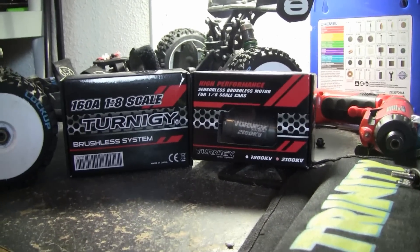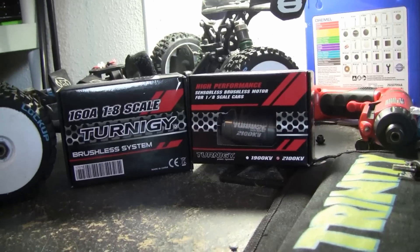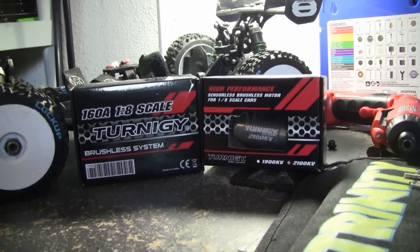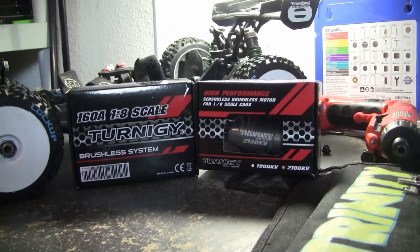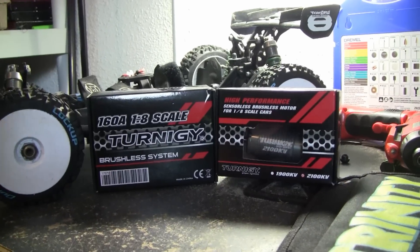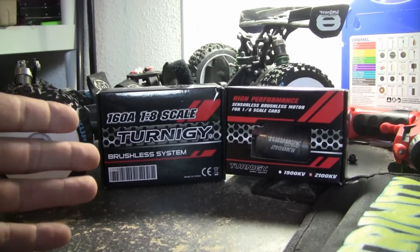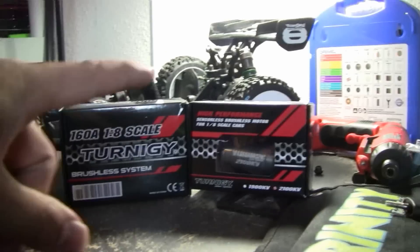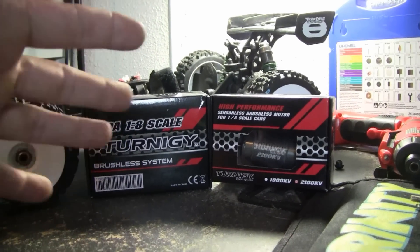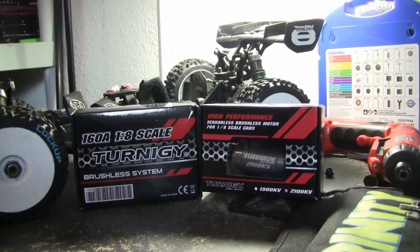The reason why I got this is because I have a Summit and I wanted to upgrade it, but I didn't want to spend $400 getting a whole Mamba Pro system. I've seen a lot of people have good results with this system. The ESC was about $40 and the motor was like $20, so about $60 for both.